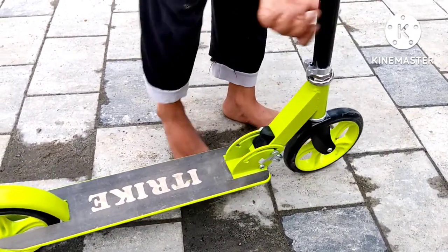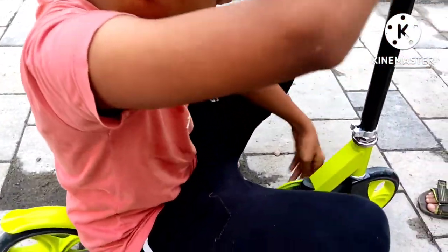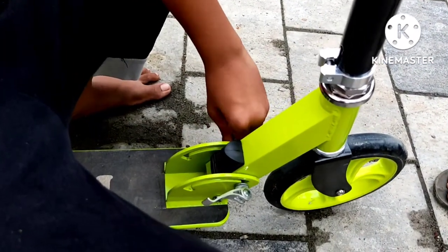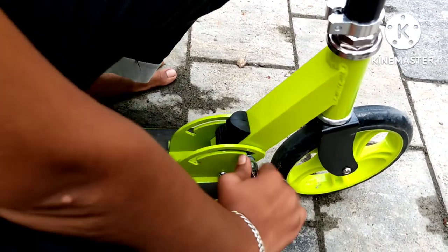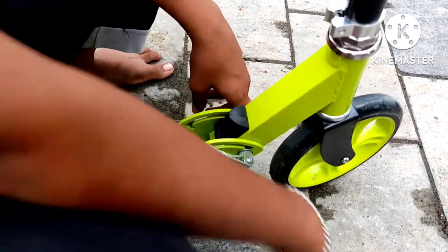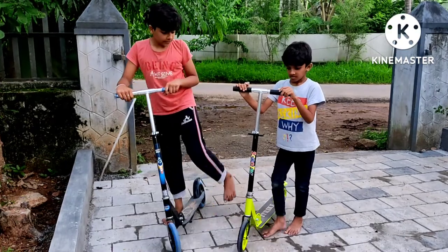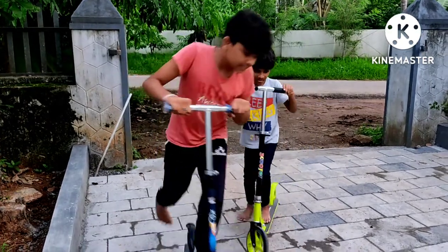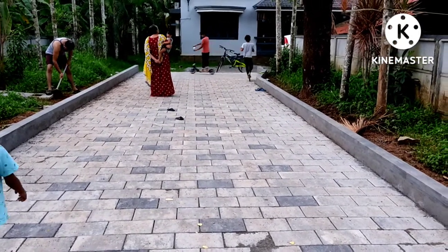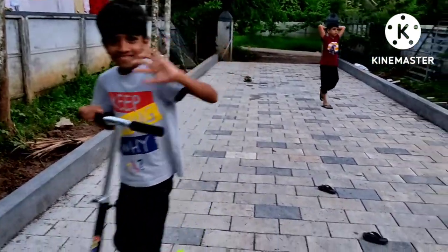I'll make it cut by hand. When it's cut, we'll cut it here. Let's make it cut. Thank you.